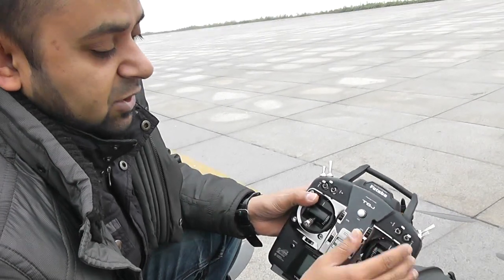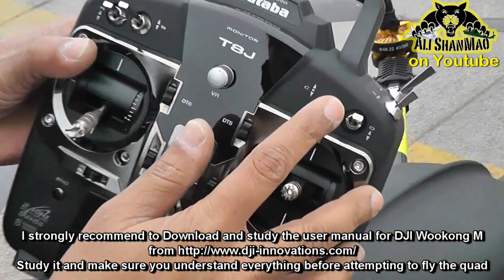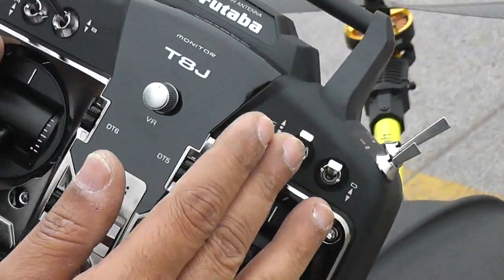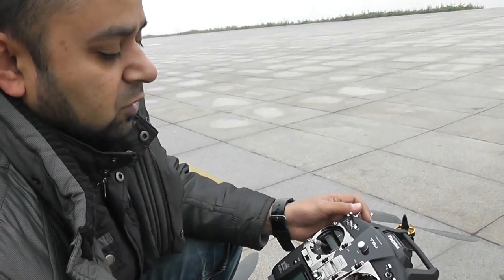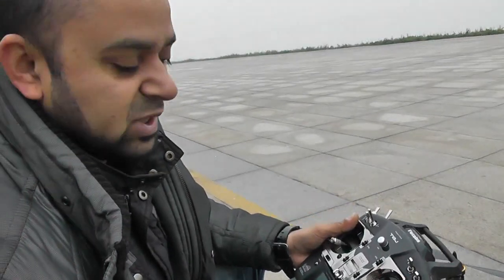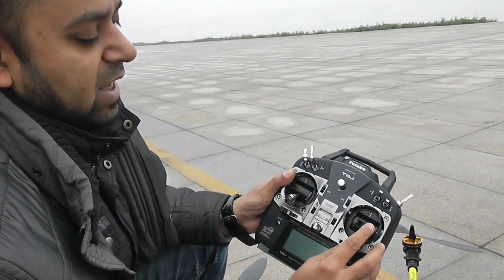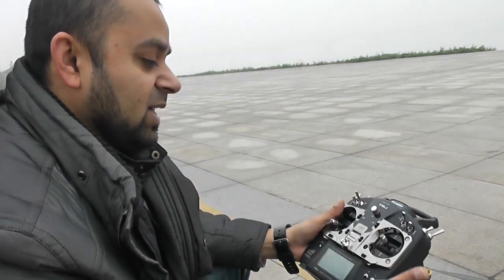Switch C is the intelligent orientation control: middle is point of interest and down is home lock. I highly recommend reading the user manual to understand how to use these features. POI means your quadcopter will lock its heading on one point, and you can move the aileron stick left or right to circle around that point keeping the camera focused on it — so you can get a 360-degree orbit around one object easily.